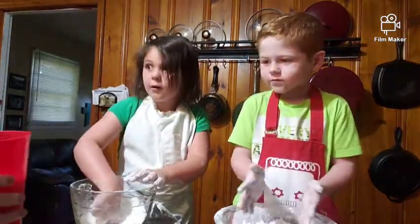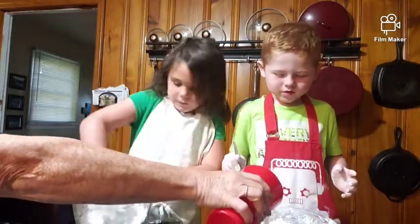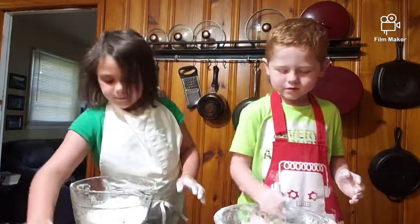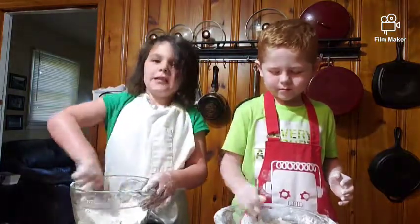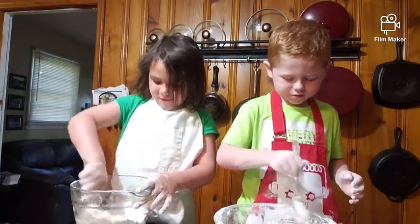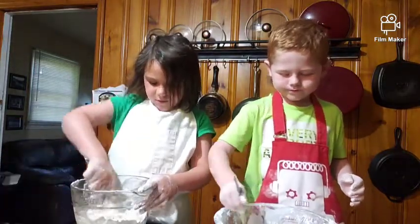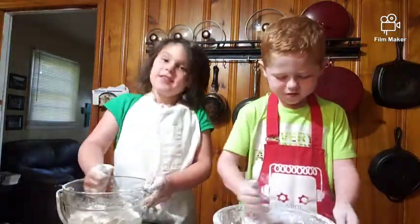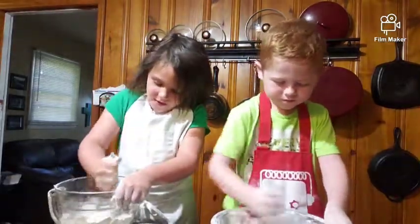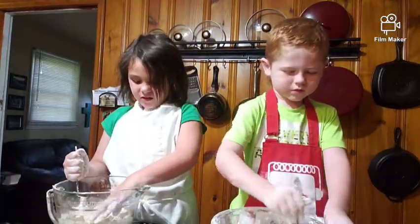Pour little bits of milk in — there's a hole and you're gonna start stirring it. Put it in, use your fork, get it stirred up into a dough. Nana just put milk on my hand! It's okay, stir it good. Let me see if you need some more. Now you're gonna keep stirring — get all of it stirred in. That's sticky.